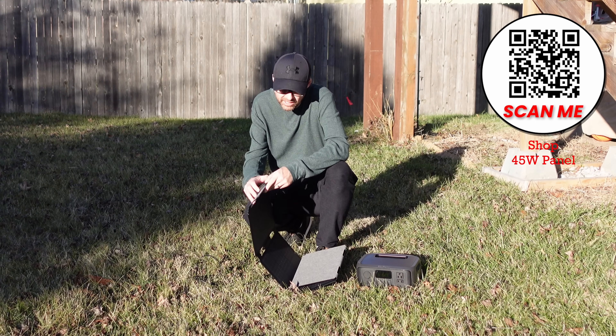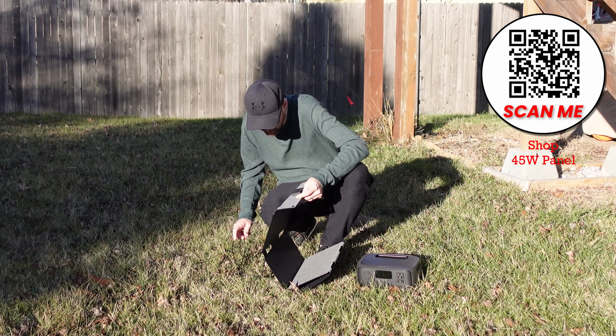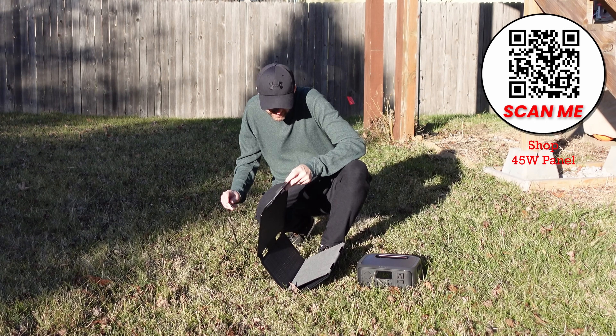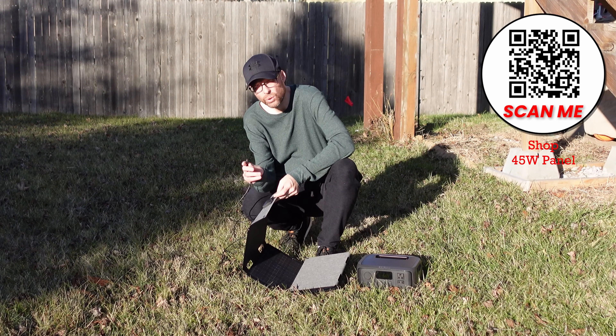More importantly, on the back side it actually has a USB-C charging port on it, so I can actually charge up my phone using the solar panel without having to use an EcoFlow device or any other kind of device to convert it.